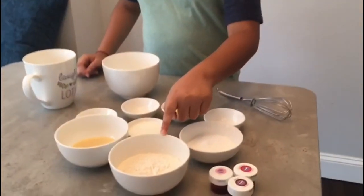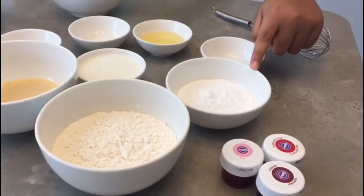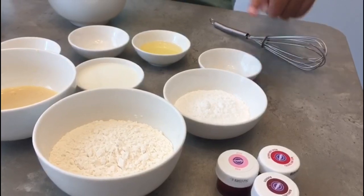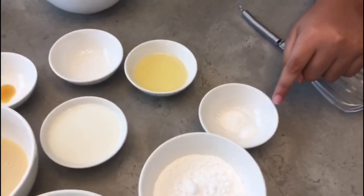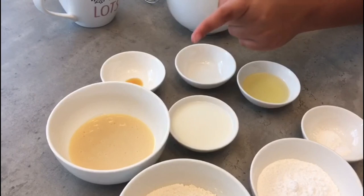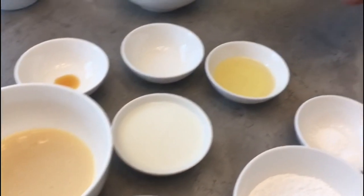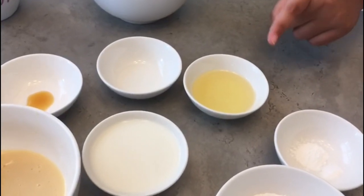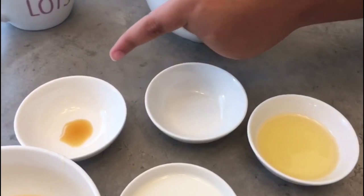Let me tell you the ingredients for the tri-coloured mug cake. We need 8 tablespoons of plain flour, 3 tablespoons of powdered sugar, 4 pinches of baking powder and 3 pinches of baking soda. For the wet ingredients we will need 2 tablespoons of condensed milk, 4 tablespoons of milk, 2 tablespoons of oil, 2 drops of vinegar and 2 drops of vanilla extract.